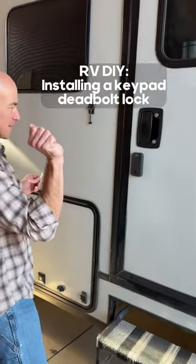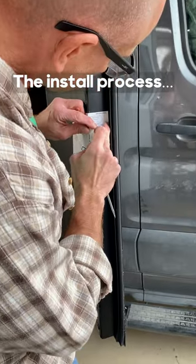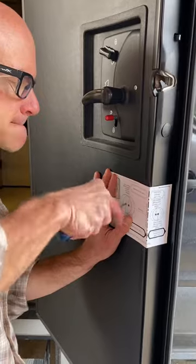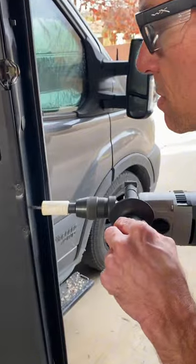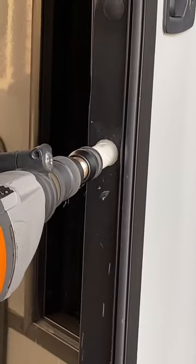I just installed a residential deadbolt in our RV's coach door, and now we've got keypad entry to boot. Since RV and residential doors are very different, most off-the-shelf locks won't work. When picking a lock, you need to be very sure on your dimensions and placement for back set, door thickness, and hole sizes.